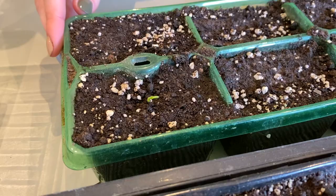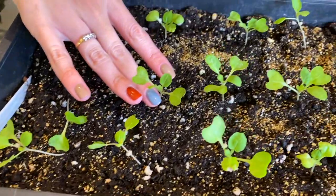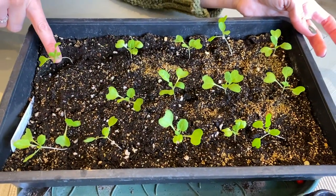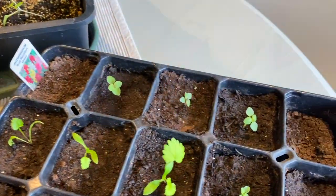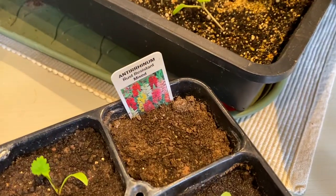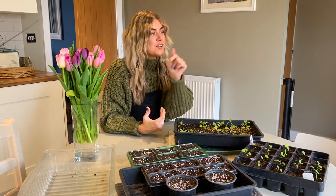Sweet peas are coming through, which is really exciting. I thought I'd also show you some seeds I sowed about two weeks ago. These are sprouts, so hopefully they will be delicious in time for the autumn. And here we've got some parsnips and some annuals. Annuals are basically flowers that just flower for one year and then they die, but they are beautiful when they are with us. Right, let's go out to the veg patch.